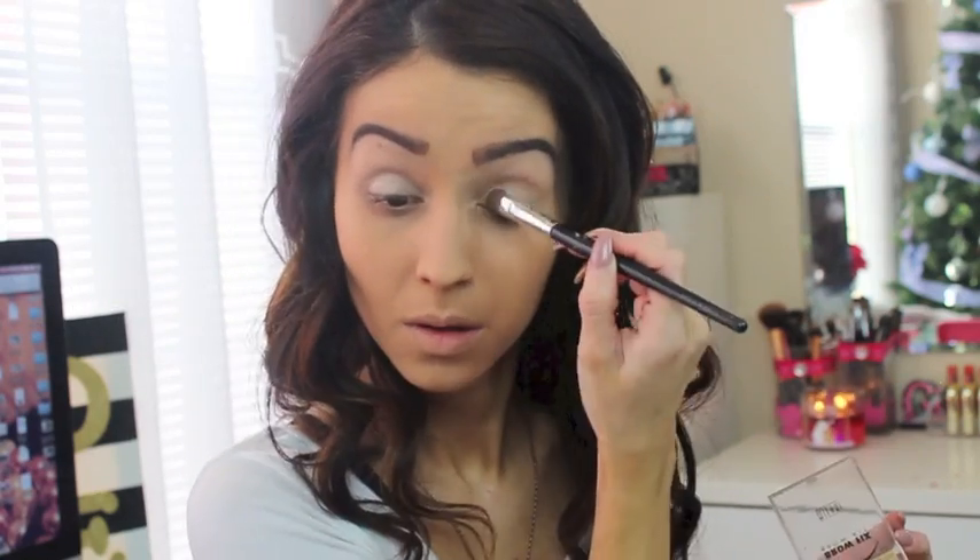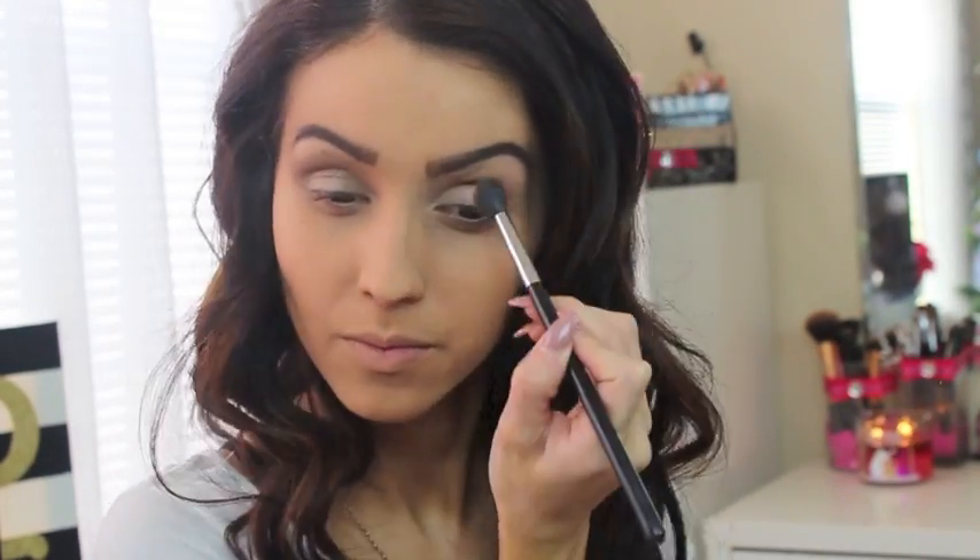For my eyes I'm using the Milani Brow Bar to Go, and I'm actually going to use it for my eyes. I start with the lighter color, packing it onto the lid, and then with a big buffing brush I go with the middle color — a lighter brown — applying it to the crease, blending very well and bringing it up to almost the brow bone, blending from the outer part to the inside of my eye on both sides.